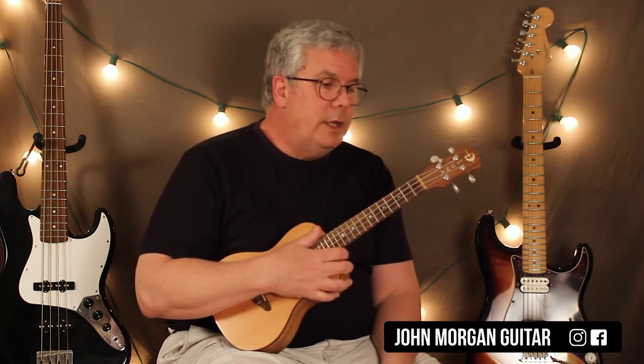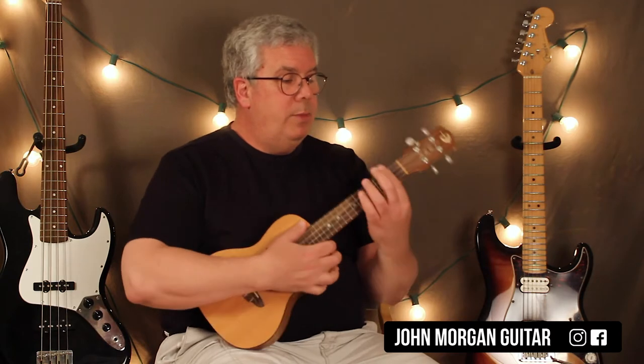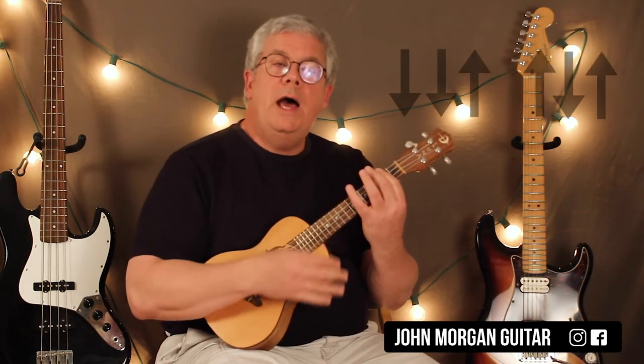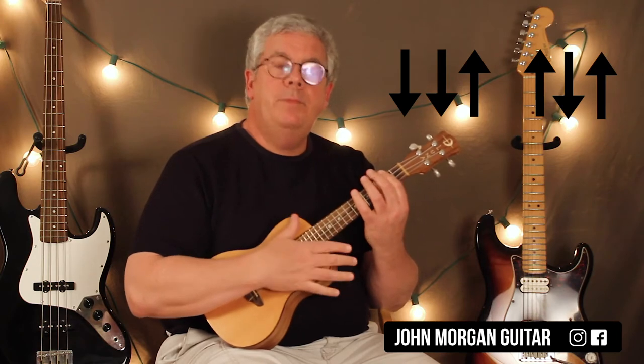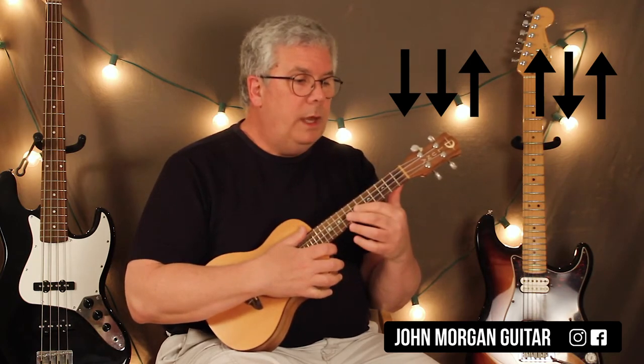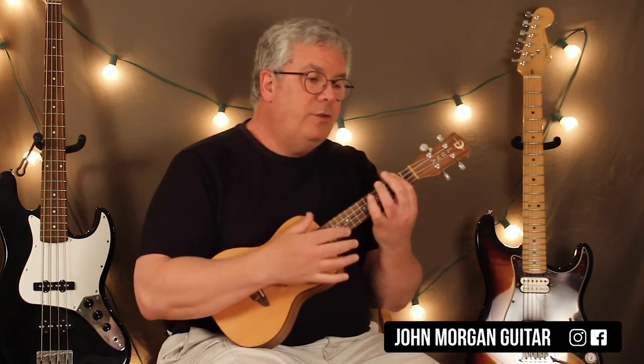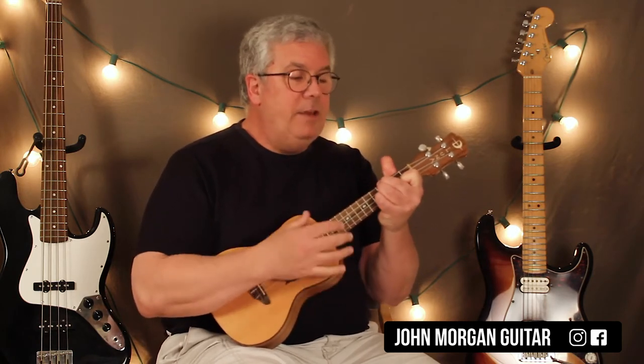Alright, how to teach this to you. So we've got Bm7 like I said. Our strum pattern we're just going to do down, down, up, up, down, up — that seems to work. So let's go over it. The intro is Bm7 for one pattern, E for one pattern, A for two patterns.